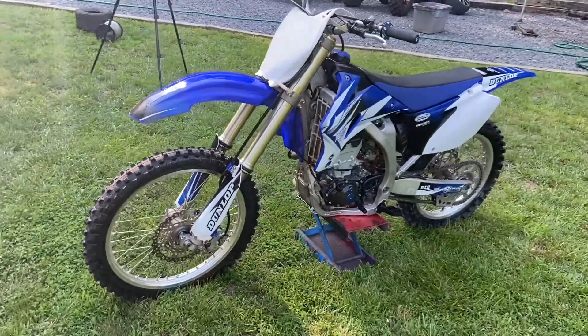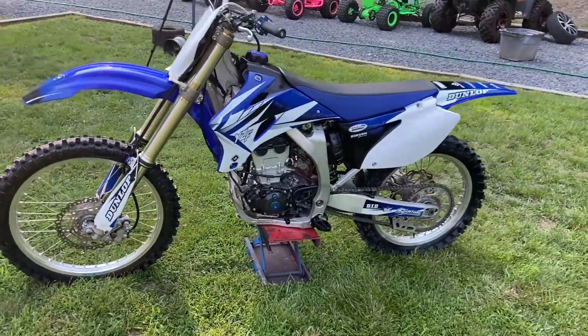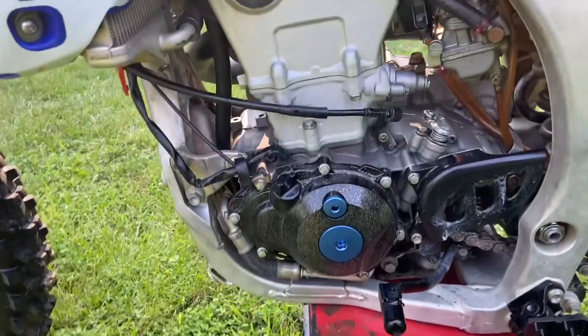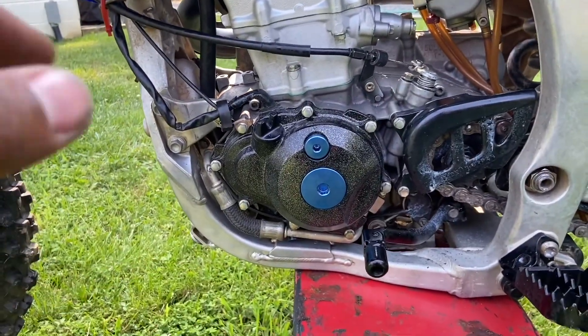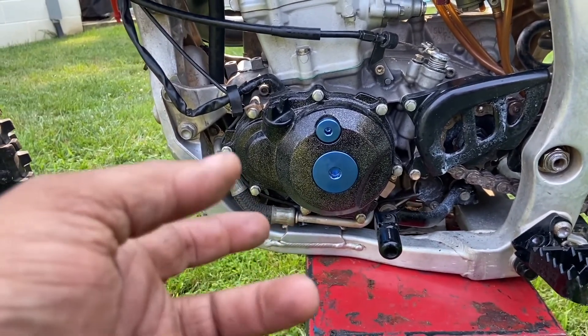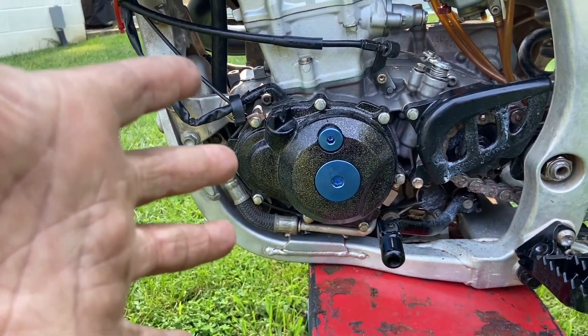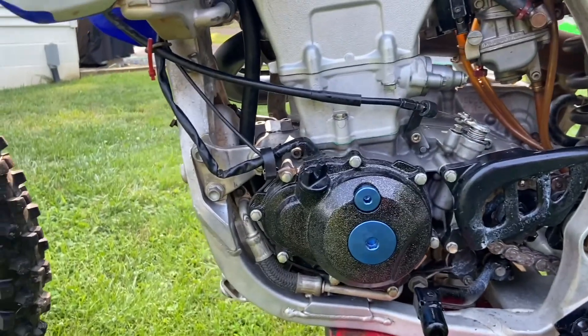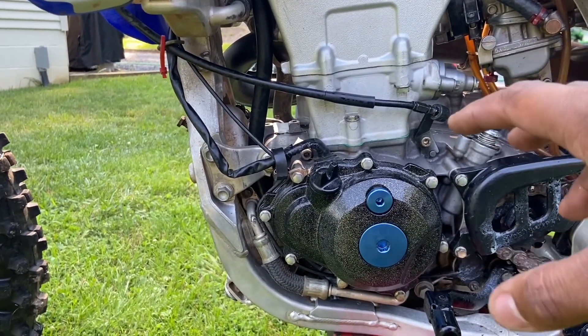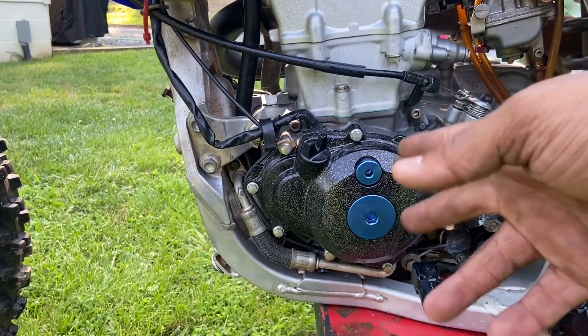Well, there was a little hiccup — one of the cases was actually for a WR450. If you don't know the difference, the YZ250F stator cover looks like this, while the WR is slightly different because it has a different flywheel so it can accommodate the starter and the extra gear.